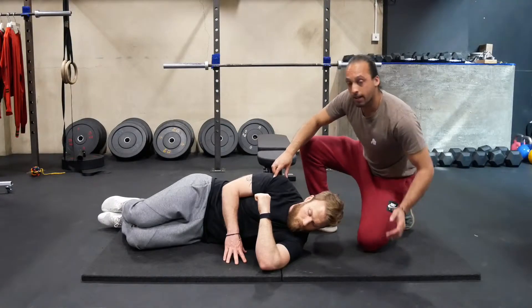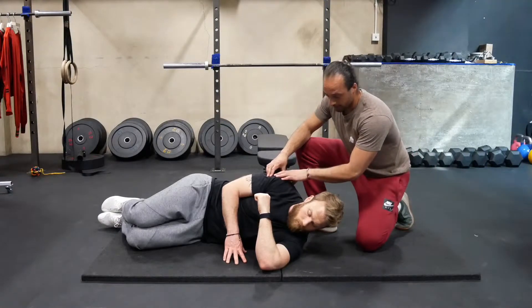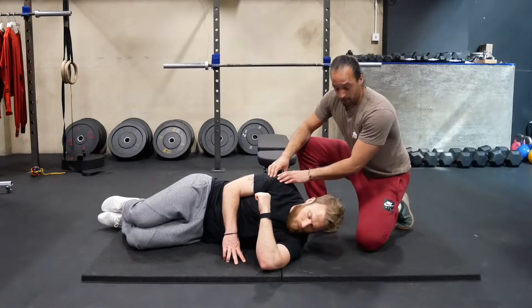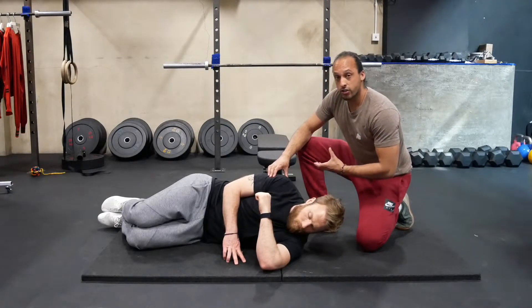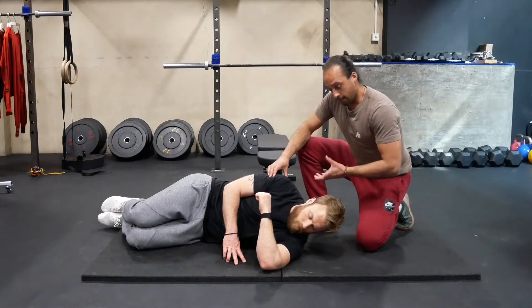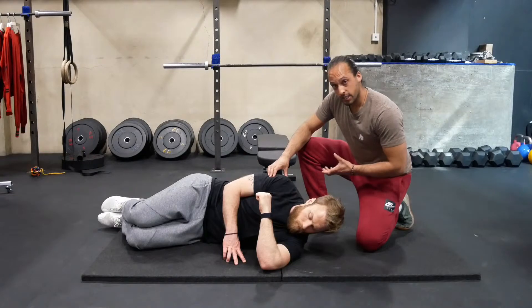The other variable we can play with is having this shoulder stacked on top of the other shoulder, or you would take it back a little bit. You want to basically just find the best line of tension for yourself with the stretch, so play a little bit with those variables and see what works best for you.